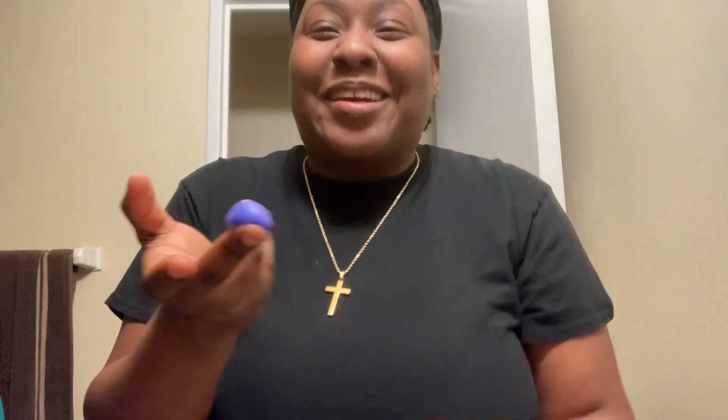I can't believe I'm using this. I've been seeing this all over. Oh my God, look at that purple — it's so pretty!